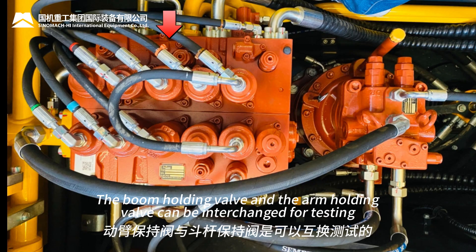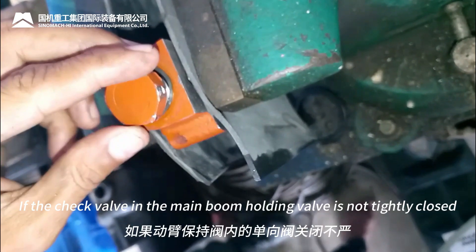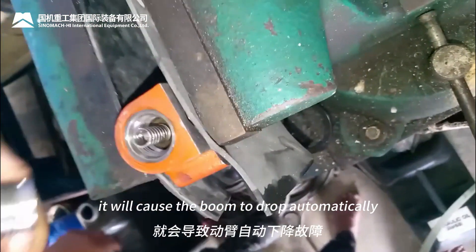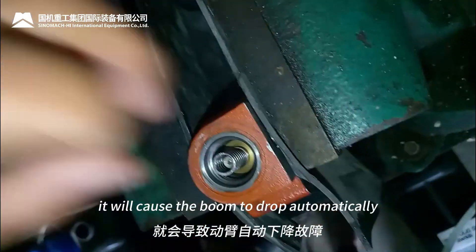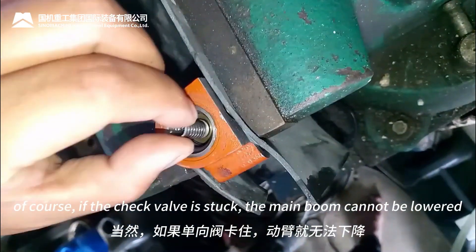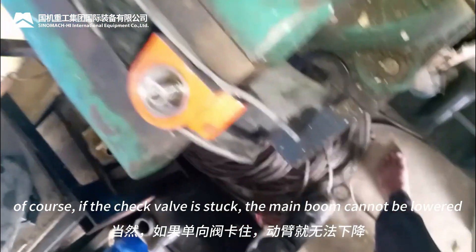The boom holding valve and the arm holding valve can be interchanged for testing. If the check valve in the main boom holding valve is not tightly closed, it will cause the boom to drop automatically. Of course, if the check valve is stuck, the main boom cannot be lowered.